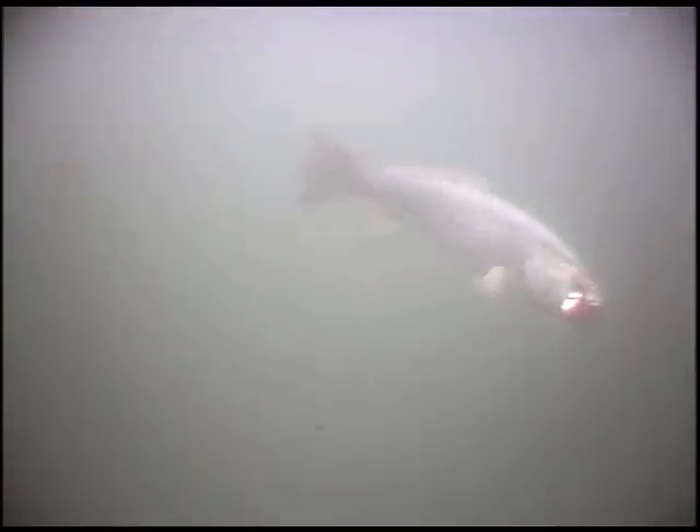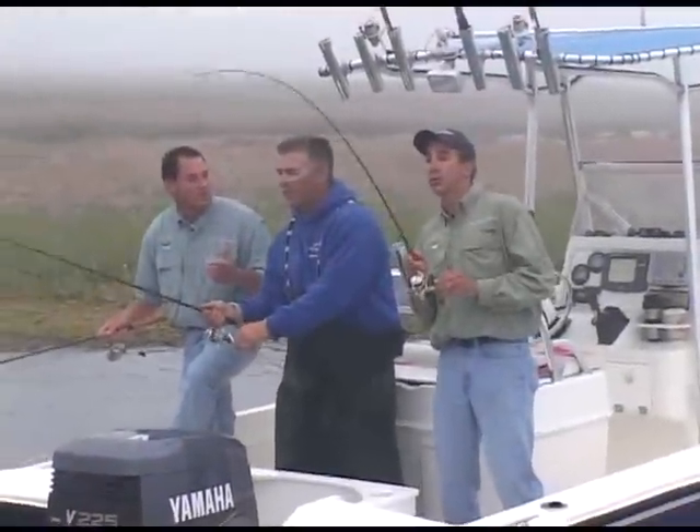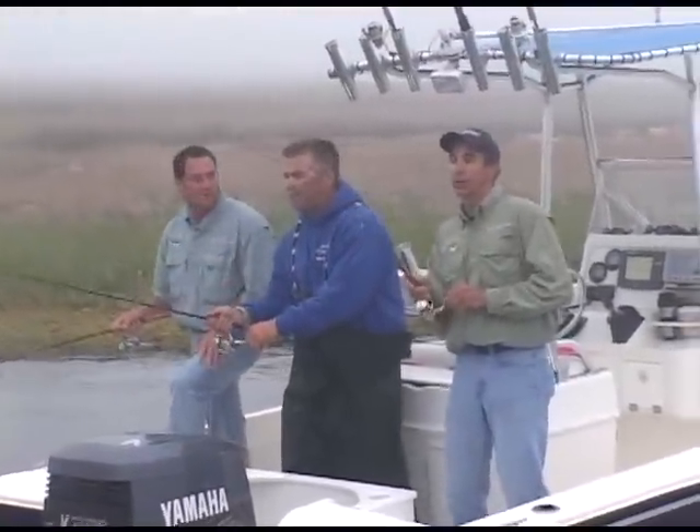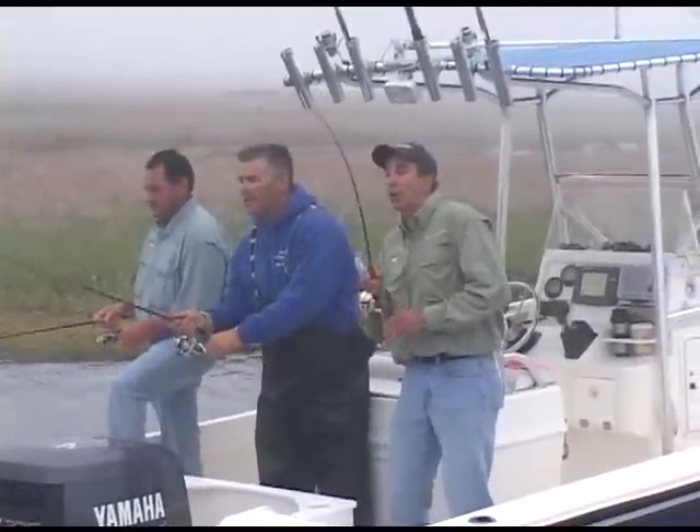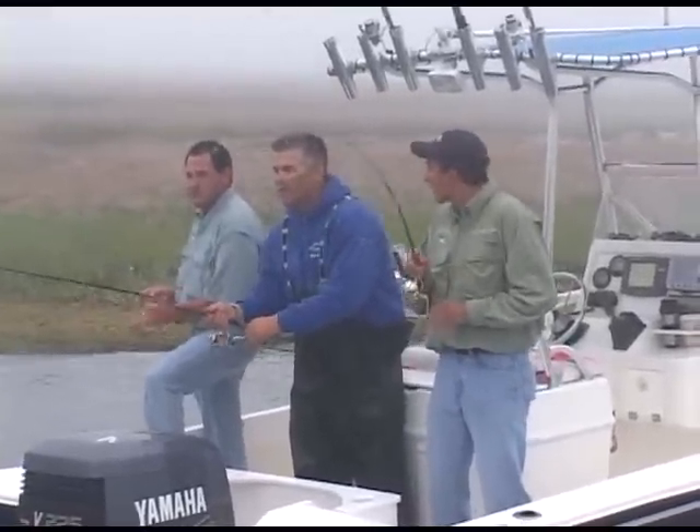That's a great point. I think probably the hardest part about this fishing is actually finding a body of fish, because they could be in so many different places. Well, once you get on them, a couple of different presentations are probably going to work. You've just got to get in the right spot.